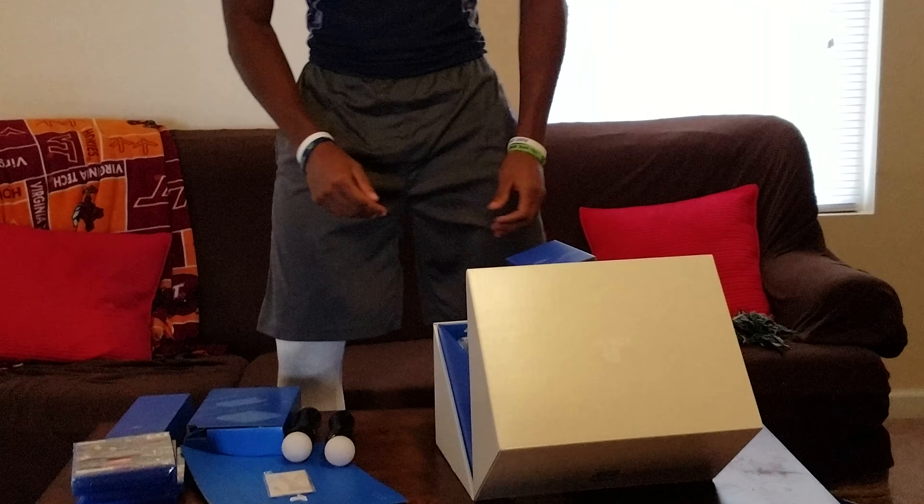Picking up where we left off, sorry about that, my phone ran out of memory. But we're back here with the unboxing.